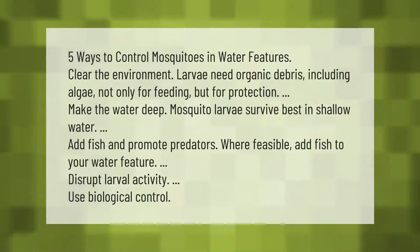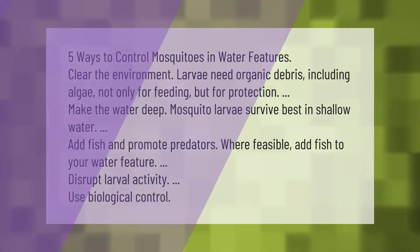Five ways to control mosquitoes in water features. First, clear the environment — larvae need organic debris including algae for feeding and protection. Second, make the water deep, as mosquito larvae survive best in shallow water. Third, add fish and promote predators where feasible to disrupt larval activity. Fourth, use biological controls.